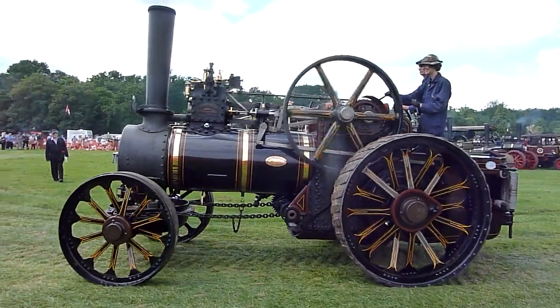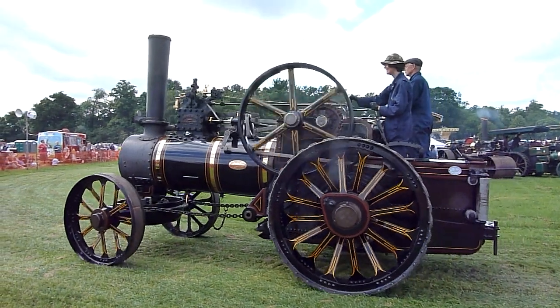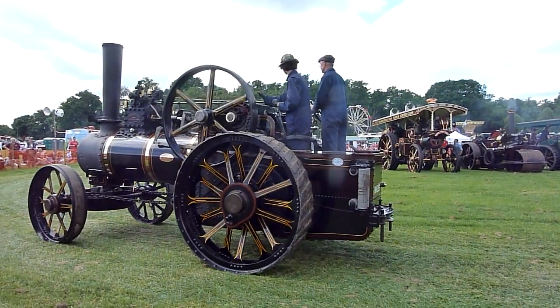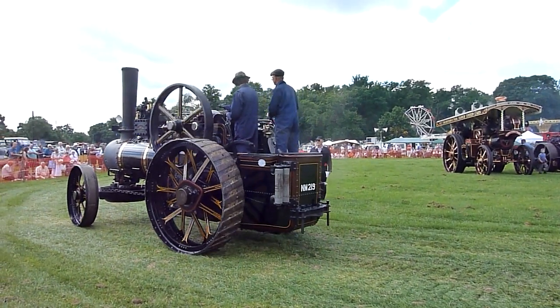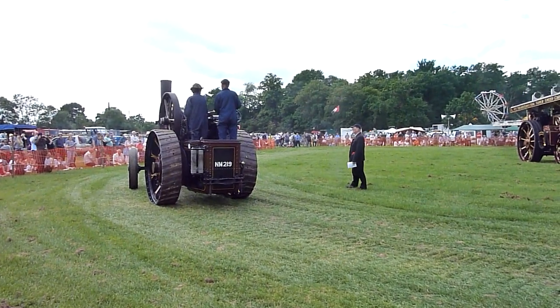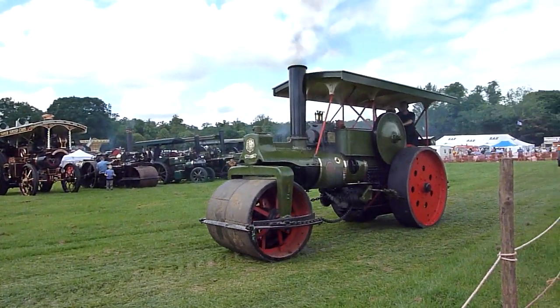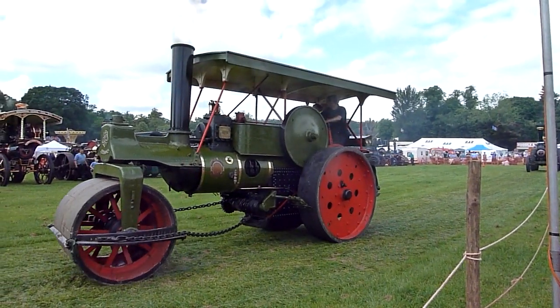Another one of the big agricultural engines — a big single cylinder machine with the Stephenson expansion link on the other side, just inside the flywheel. It wasn't actually invented by George Stephenson; it was one of his employees. He said he'd share the credit with the employee, although it's just his name which appears on the patent — but he actually did as he said.